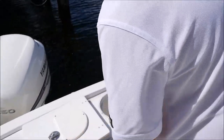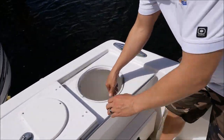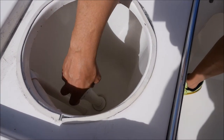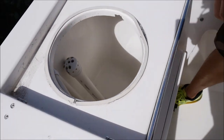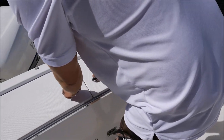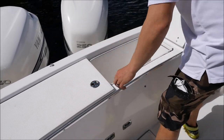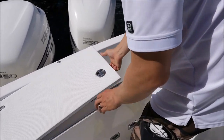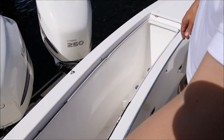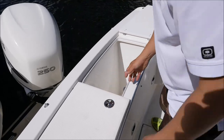In the back here you've got your 20-gallon live well with your aerator — everything's all ready to go for fishing. You also have a very large ice chest so you can put a bunch of drinks or your catch for the day in this back cooler — about a 45-gallon cooler right there.